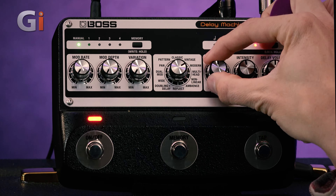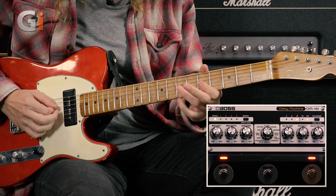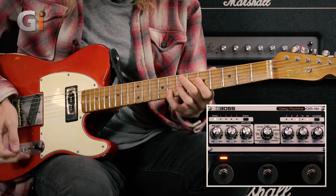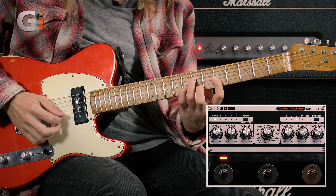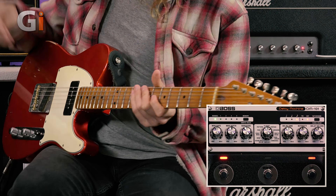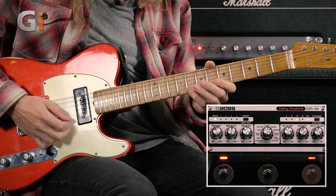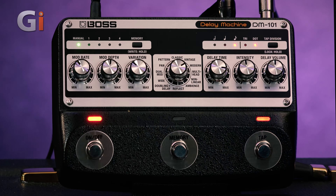Going to modern now — going back to midway on the settings. Playing with some of the modulation on that, getting some variation. Maybe bringing the delay time off a bit. Lovely swirling sounds right there.